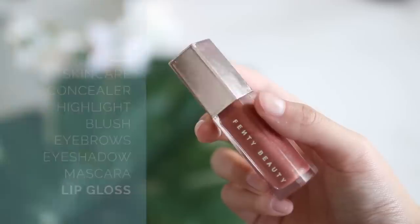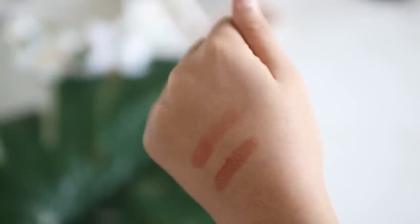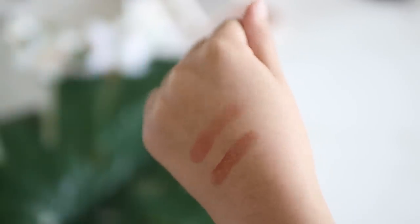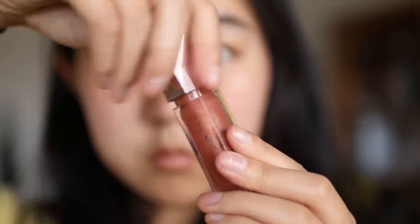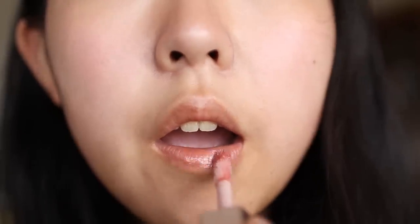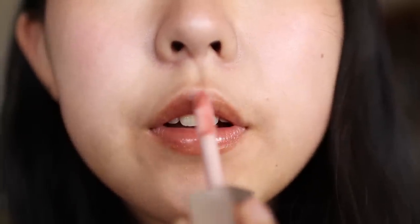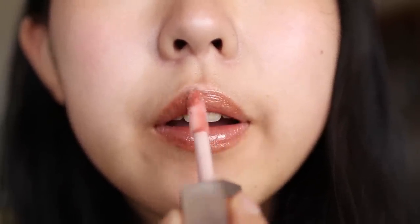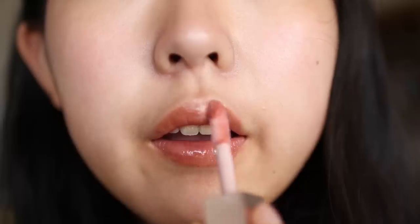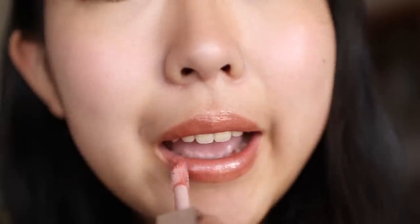Now that I'm done with my eye look, my last step is to add a lip product. I'm using a lip gloss that is very close in color to the blush I used for my face and eyes, which really ties together that whole monochromatic peachy look. I generally prefer lip gloss over regular lipstick because I find it more comfortable and more forgiving in its application — you don't have to be that precise, especially when the color is close to your natural lip color. And of course I can't resist anything that'll make me look shinier — I'm really going for that shiny Pokémon look.